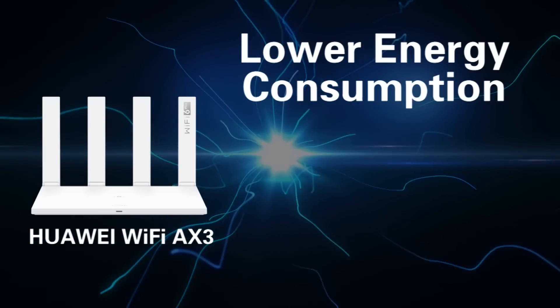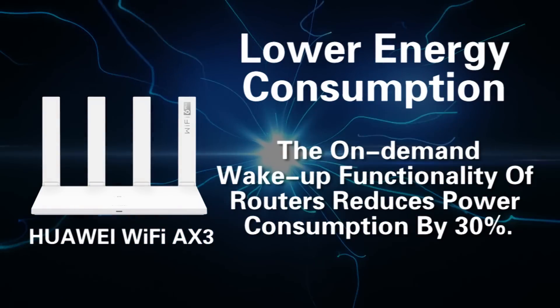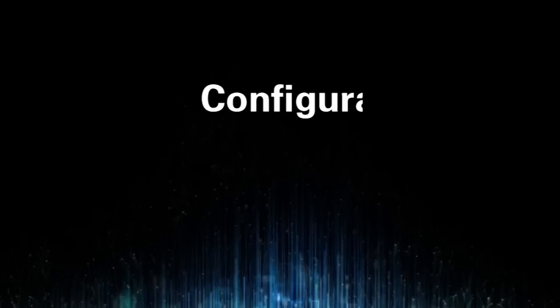Fifth, lower energy consumption. The on-demand wake-up functionality of the router reduces power consumption by 30%. For the first configuration, you have to connect the router to the external network first.